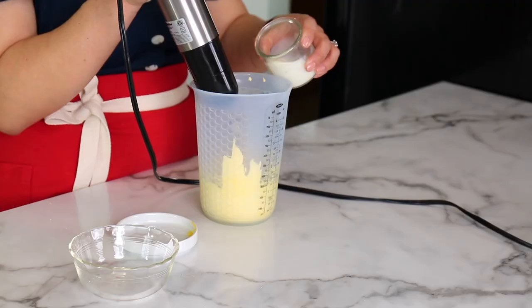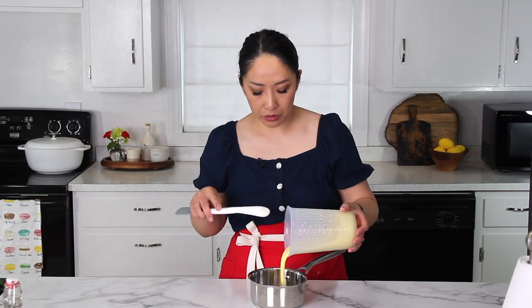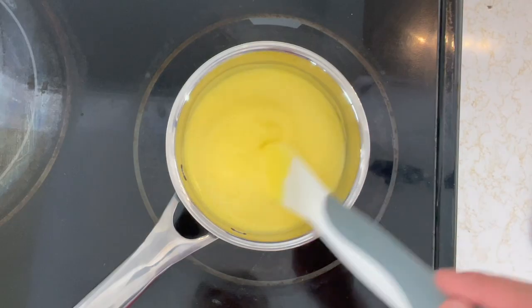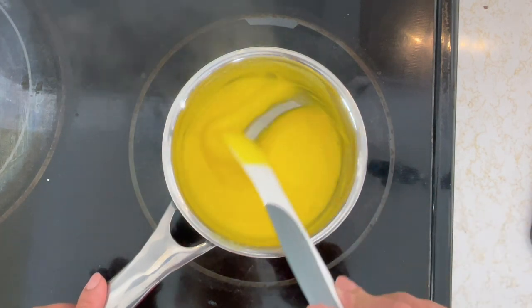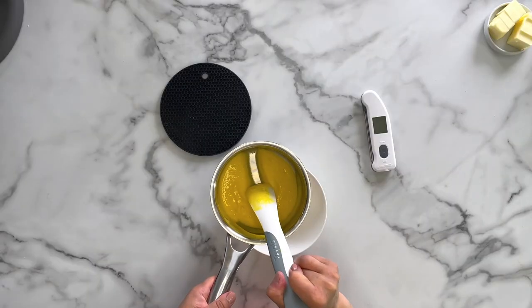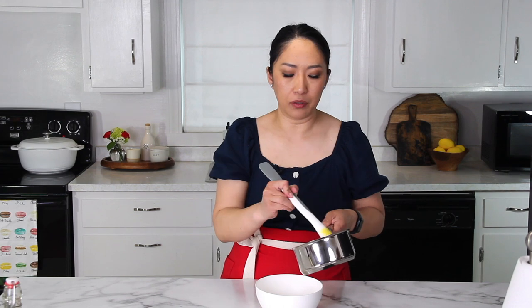Into the mixture, we're going to add milk and mix it until well combined. Now we're going to transfer this mixture into a small saucepan and cook it over medium-low heat. Stir it the entire time so that it doesn't scorch on the bottom. The mixture has cooked and thickened, and when you run a spatula in the middle, you should leave a trail like so. It's okay if it fills up, but you want to see that trail.